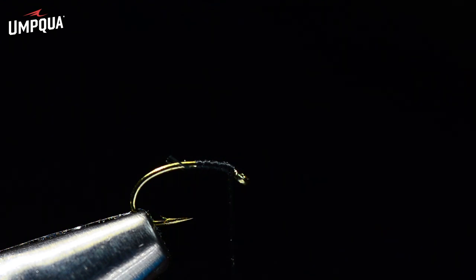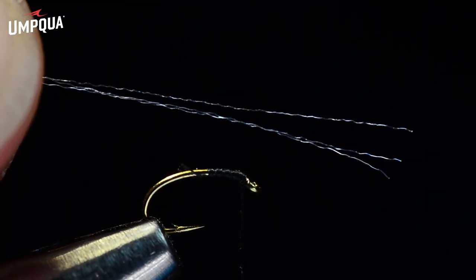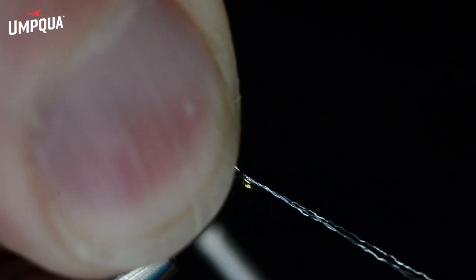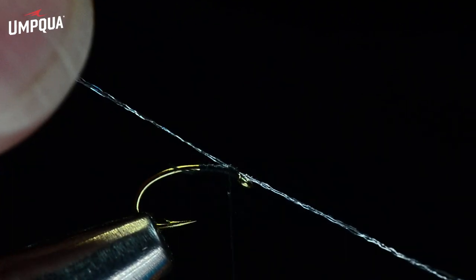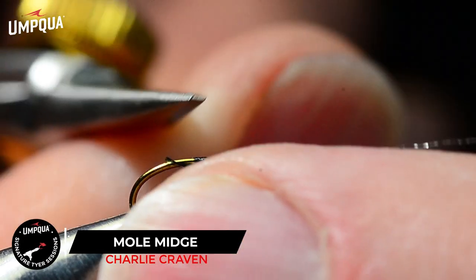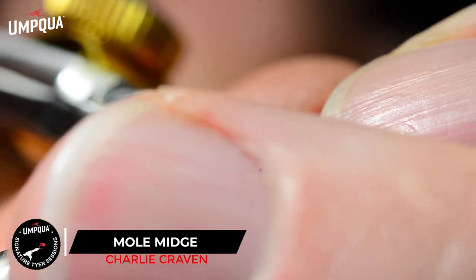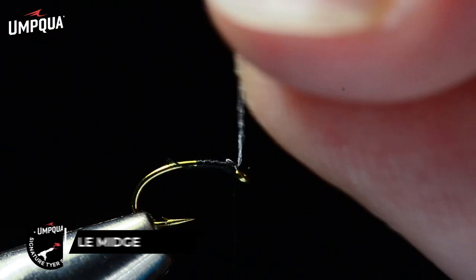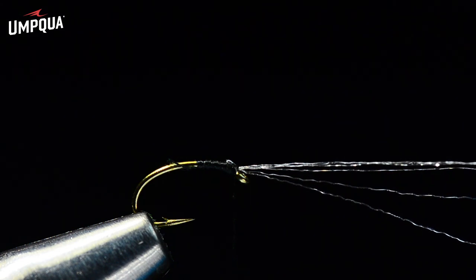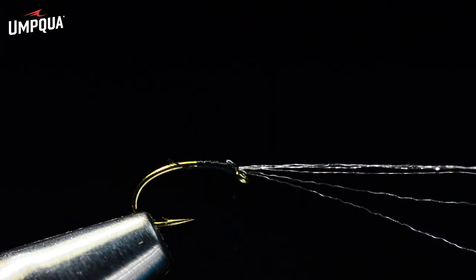What I want to do is add just a few strands of fluorofiber — this is white, and I've got three strands here. They're fairly shiny. I'm going to catch these just behind the eye, take a couple turns back over them, and fold them forward. We've got that little tuft of white fluorofiber sticking out over the hook eye, and that's to give a little reflection to the wing and make it a little easier to see.